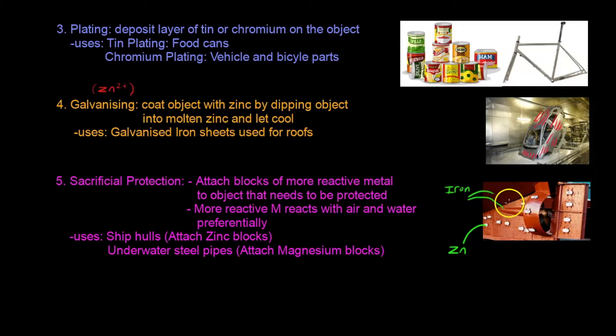This is a bit counter-intuitive because the iron is still exposed, but the zinc is so reactive that it draws away all surrounding air and water molecules, preventing the iron from rusting. There are two main applications: for ship hulls, zinc blocks are attached to the bottom of the ship; for underwater steel pipes, magnesium blocks are attached instead. These are standard examples to memorize. That is all for rusting and how to prevent rusting.